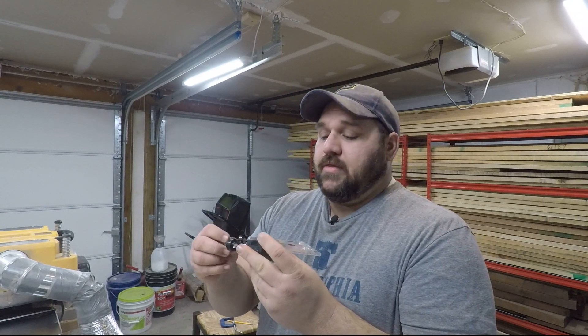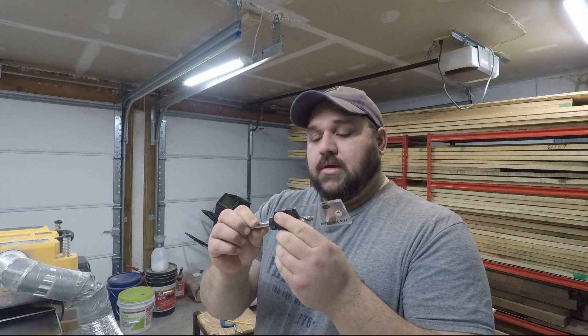Now that I've got all my pieces cut, I've got to start joining them together. For most of the joinery I'm going to be using this doweling jig, and this will help keep everything together. Dowels are fairly strong joints — not as strong as a mortise and tenon, but they'll do in a pinch and give it some structure and strength.